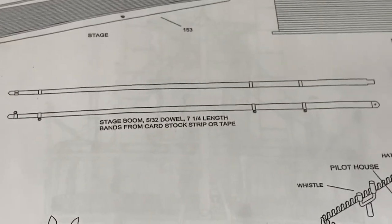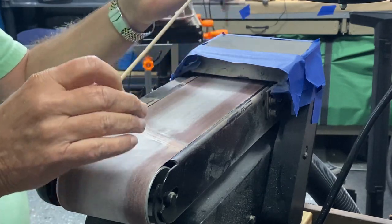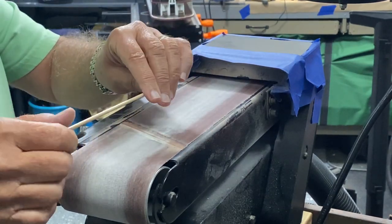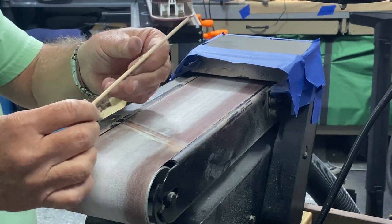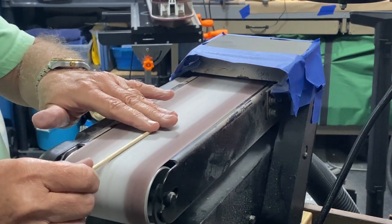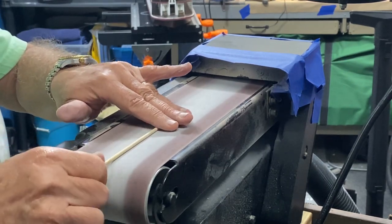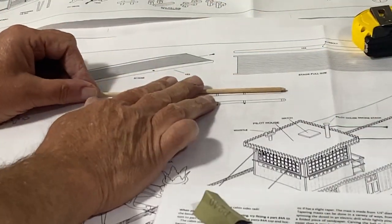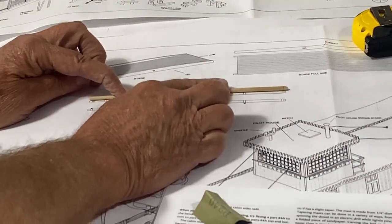Let me show you how I made the taper on this particular boom. There are several ways you can taper masts and different parts of a ship. For me, this huge belt sander works better than anything else. This is real fine sandpaper and I just lightly hold my hand and rotate the dowel rod back and forth. I'll take it over and put it on the plans — here's the drawing of the dowel rod in actual size, and here's the one I'm making. I can actually taper it down just a little more.